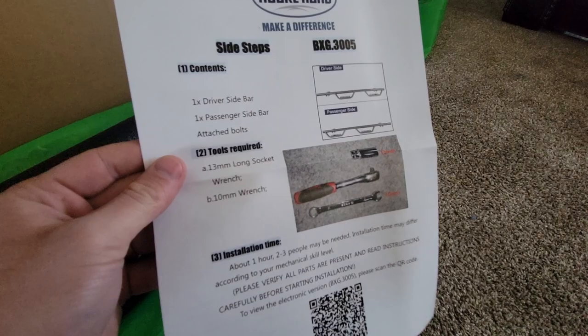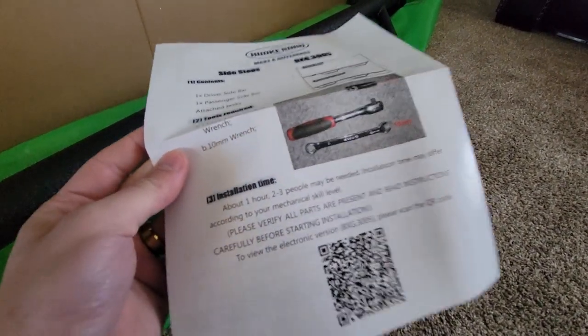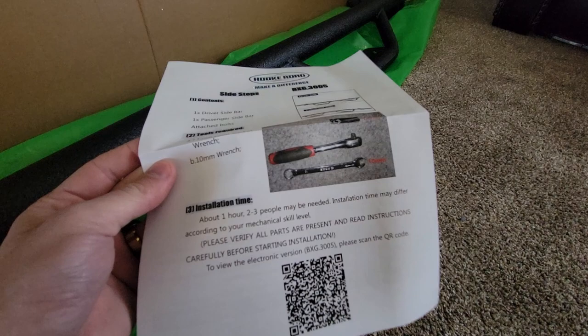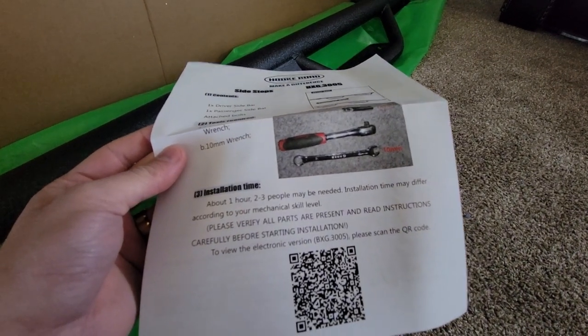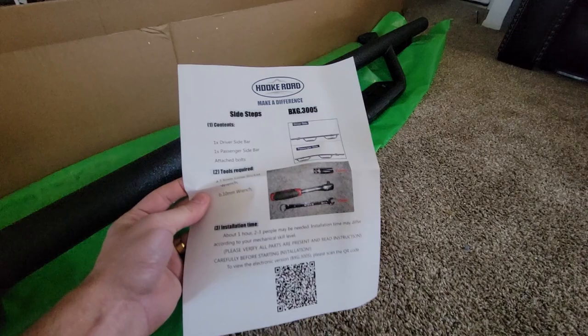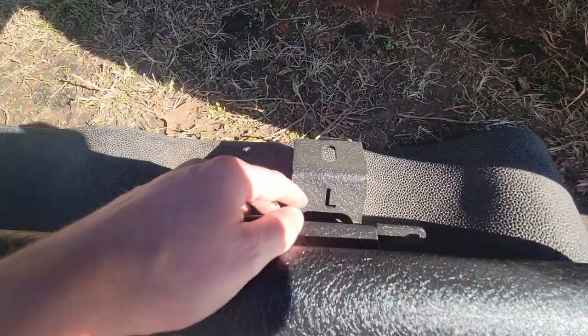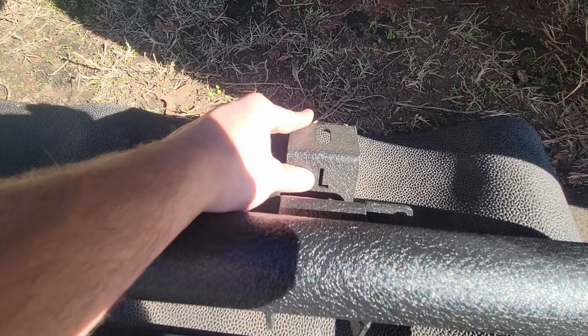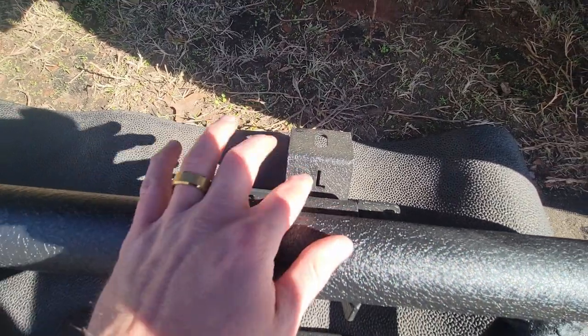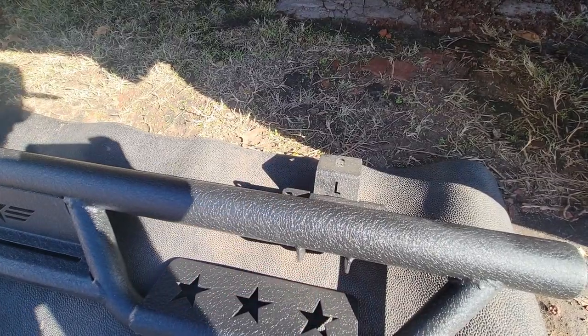It tells us what tools we need. It looks like a 13mm long socket wrench and a 10mm socket is about it. It says the install is about an hour, and two to three people may be needed — we will see about that. A really nice touch is that Hook Road marked them left and right: left is driver's side, right is passenger, so you'll never get it wrong.